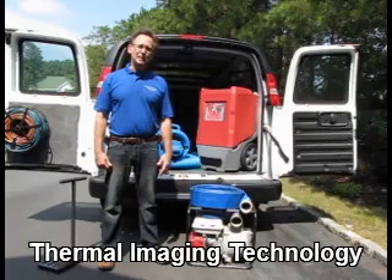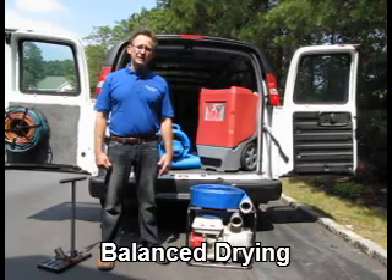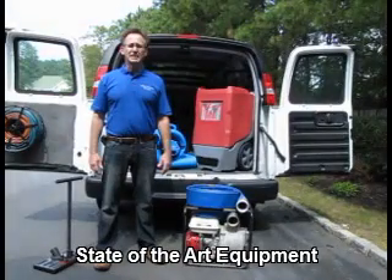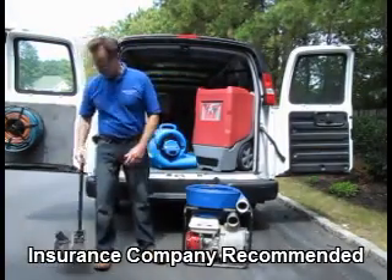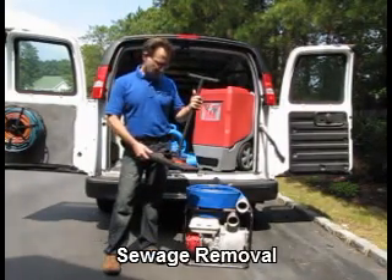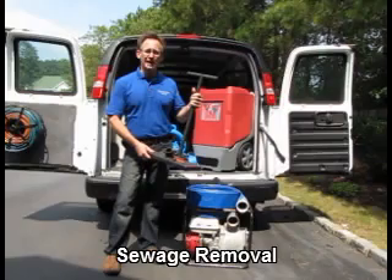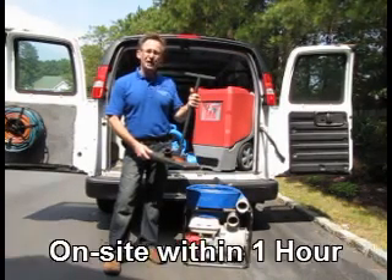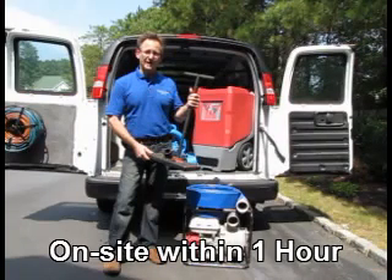It can empty a typical built-in swimming pool in around an hour's time. The next piece of equipment I'm going to show you is this water cooler. This water cooler is used in situations where there is water contained in your carpet and carpet padding. It's capable of removing the water without actually lifting up the carpet or the carpet padding and doing any damage.